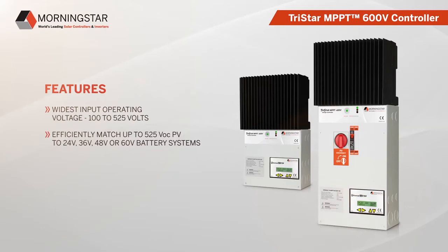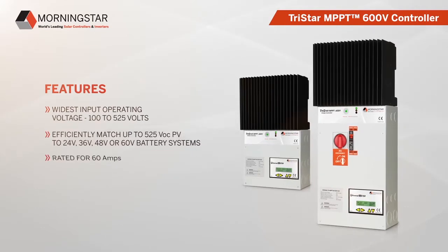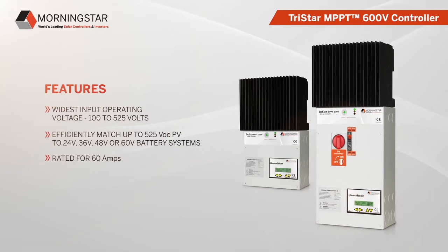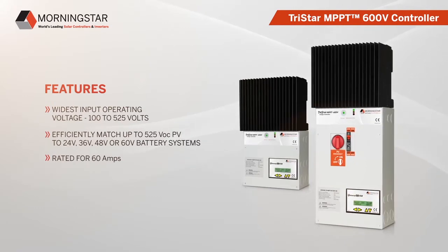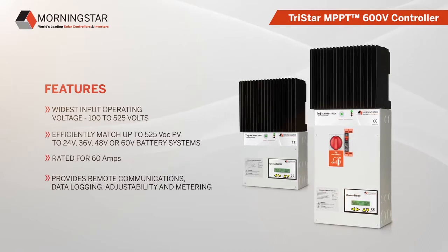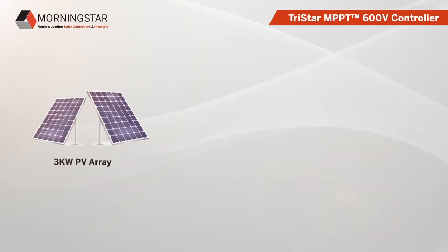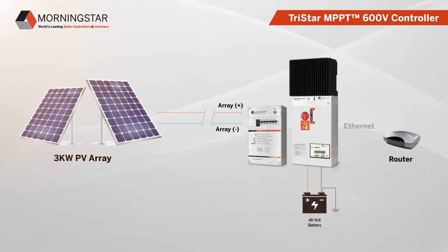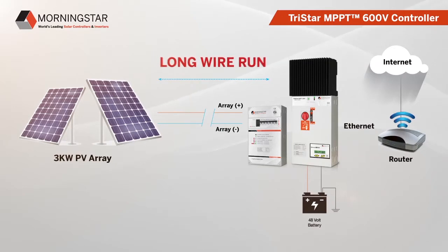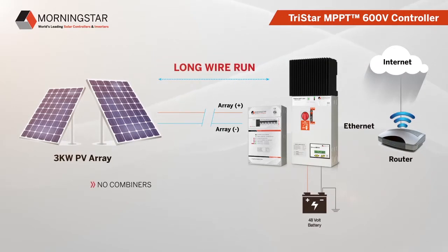They use advanced power electronics to efficiently match battery systems. Rated for 60 amps, the Tristar MPPT 600V controllers do much more than efficiently charge batteries. They also provide remote communications, data logging, adjustability, and metering. The controller enables the use of small diameter wire and allows long wire runs from the array to the controller, and no combiners are required. This results in easier and faster installation and wire cost savings.